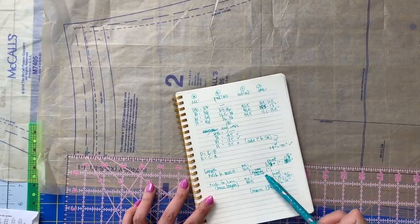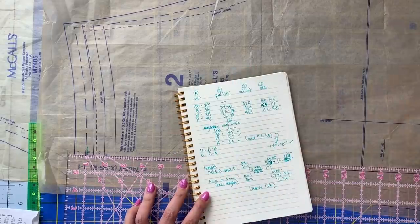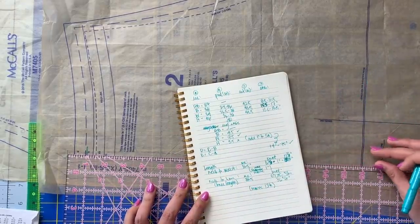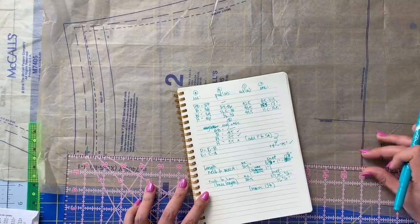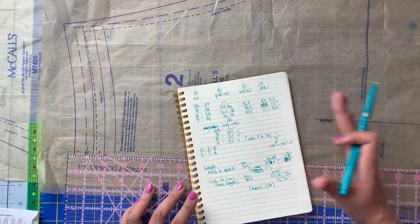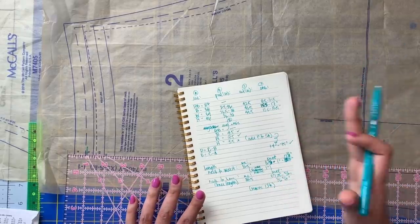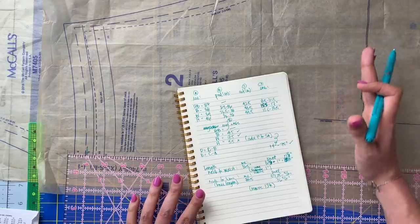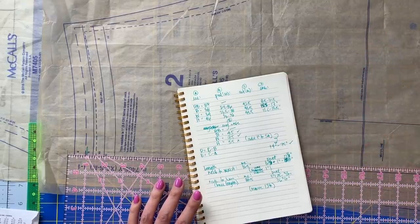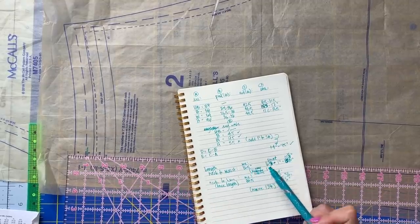If you don't remove this extra length from the top portion of your dress, you could get a lot of pooling in the lower back where the fabric kind of starts to pool or collect where your body curves out for your bum. It can just kind of pool there and create a lot of drag lines that isn't super beautiful. So you want to make sure to check that measurement.